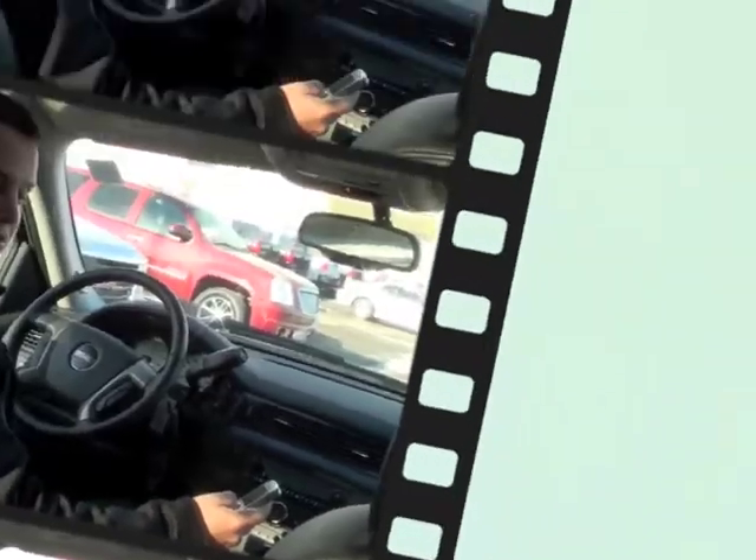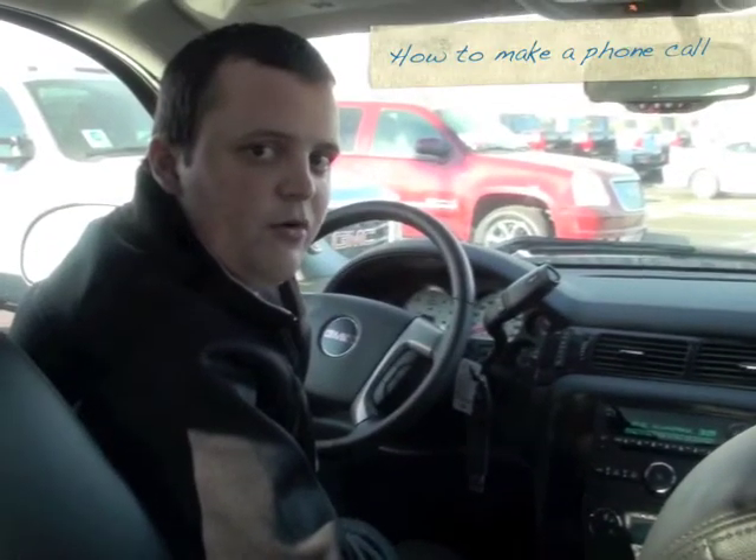Thank you. Goodbye. Next we're going to show you how to make a phone call. You're ready to make a phone call. You have two options when you make a phone call — you can use your stored name tags or use your dial option. At this point, we're just going to use the dial option to phone our sales manager at the dealership.